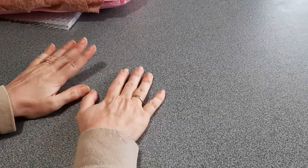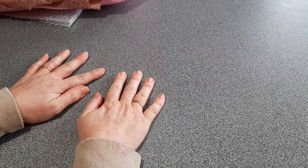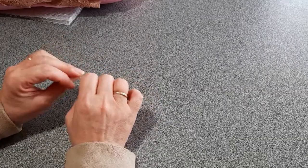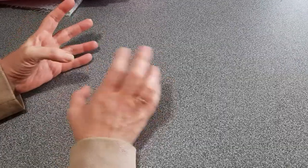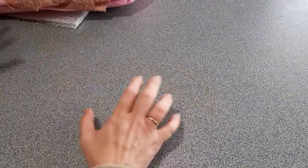I want to dedicate this happy mail to Ruby — she's Little Books here on YouTube. If you don't know Ruby, please hop over to her channel. She does amazing work. I just love the way she works with colors, how she combines colors, all those different papers, textures, fabric, and yarn. It's just incredible.